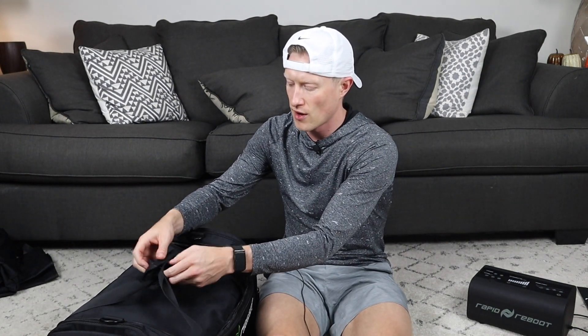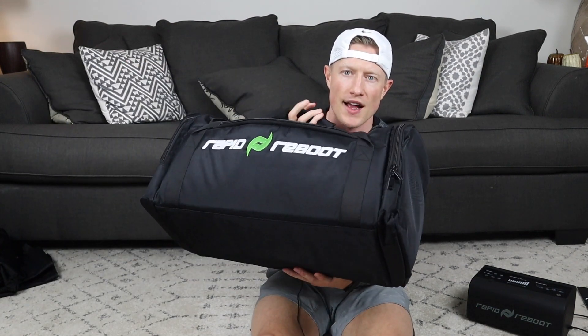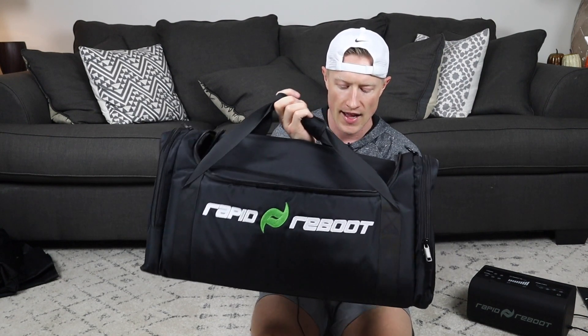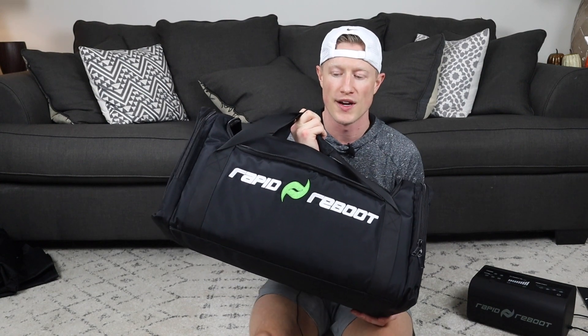Really nice duffel bag. It's got a carry handle with some velcro. This is what mine came in — it didn't come with the standard travel case, but I just wanted to show this in case anyone was interested in buying it. It's definitely high quality, feels well-built, and would hold up to protecting your Rapid Reboot or anything else you wanted to put in it. Thanks for watching.